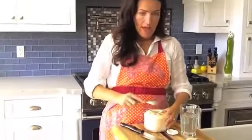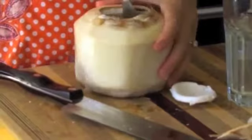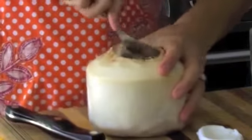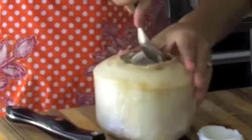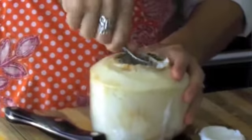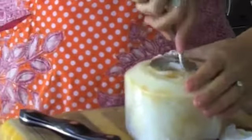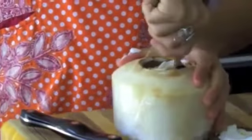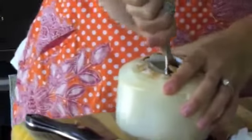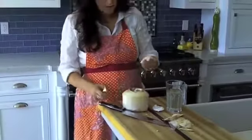You just need a little spoon and you're going to basically peel the meat off the inside of the coconut. Sometimes it can be a little stubborn — it kind of depends from coconut to coconut. Don't worry about the nut bits that get stuck; you can peel those off later. Sometimes it comes off in chunks. Some people are pros at this and they can make it come out in one big chunk, but this is to show you that even if you're not a pro like me, you can do it. All sorts of good meat in here.